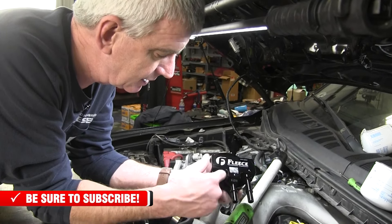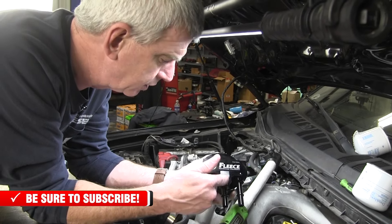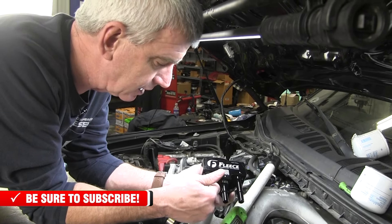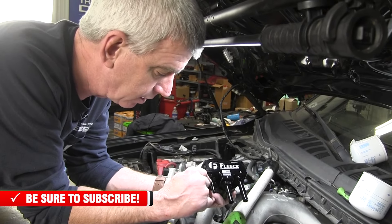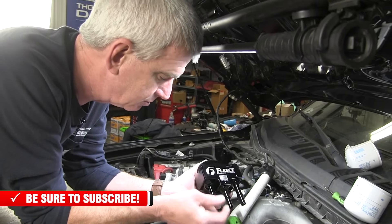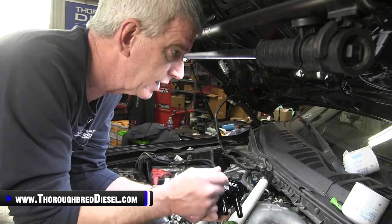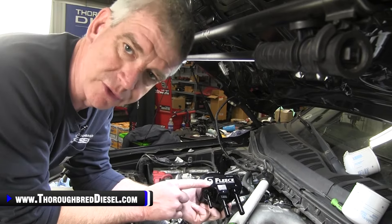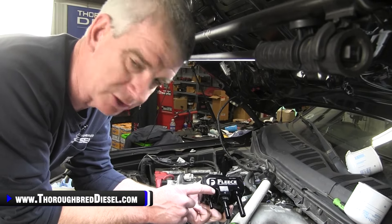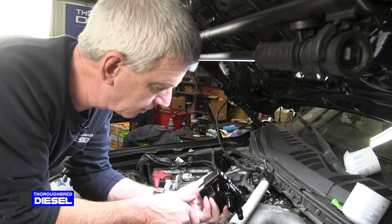For you early model guys, the 2011-2016s, it's two ports that you'll be using — the two larger ports. For the 2017 and up guys, you'll put your third return line port on here. This is a 22mm metric O-ring fitting that comes in the kit. You take your 3/8 Allen head plug out and then put the smaller fitting in here for the later model guys.